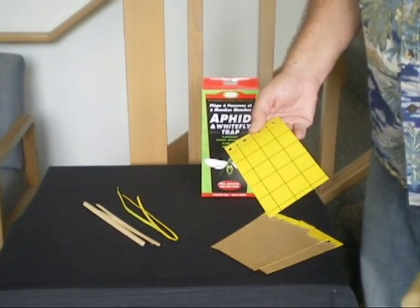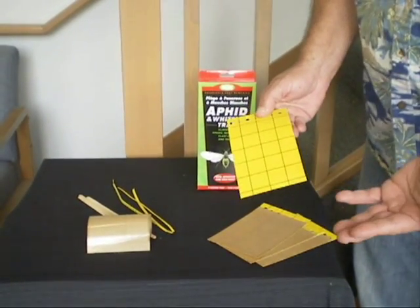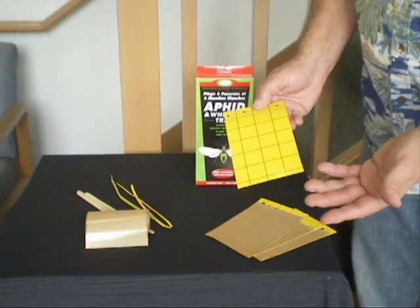Simply grab the peel-off and peel it off in one continuous motion. The adhesive won't stick to your hands, but if you do get it on your hands, you can use a little cooking oil to take it off.